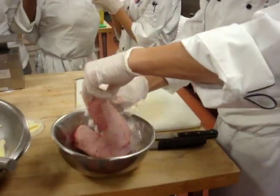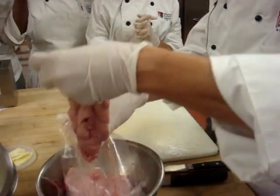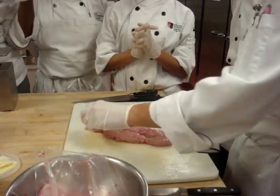Let's start in here. This is our sweetbreads. Looks a little bit like my brains. Sweetbreads.